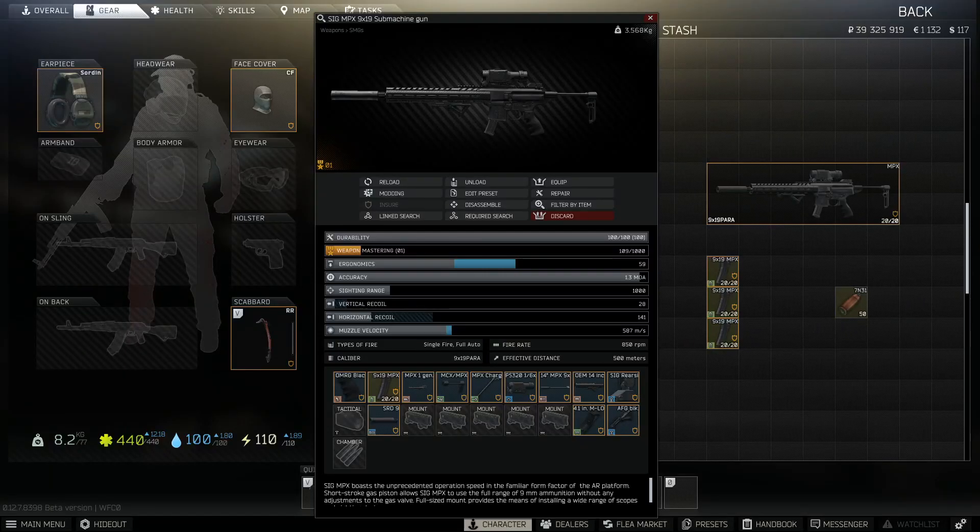Alrighty guys, today we are going to be sniping with the 7n31 round out of an MPX with a Valadai and a sound suppressor. I hope you guys enjoy the video. If you do, make sure you drop a like and subscribe.